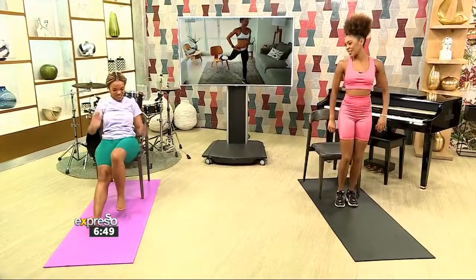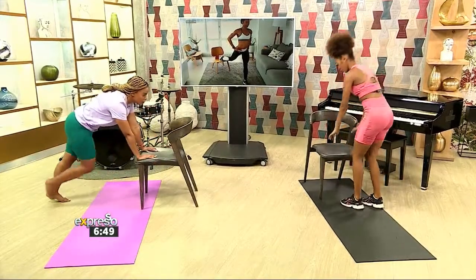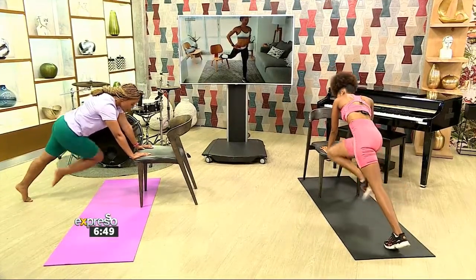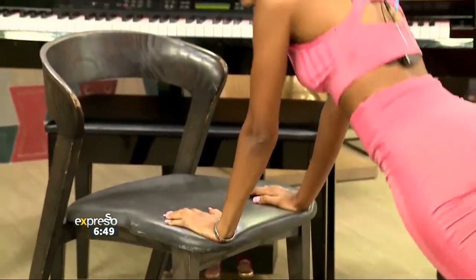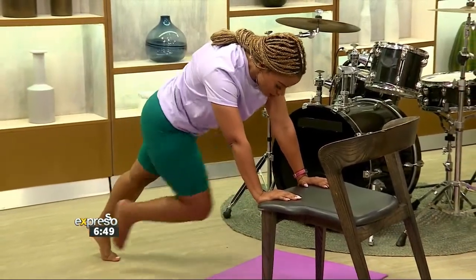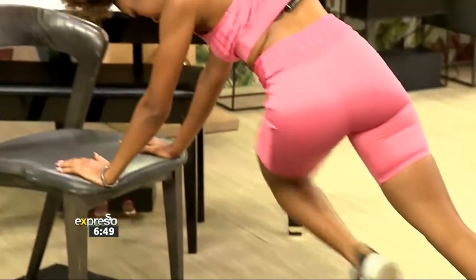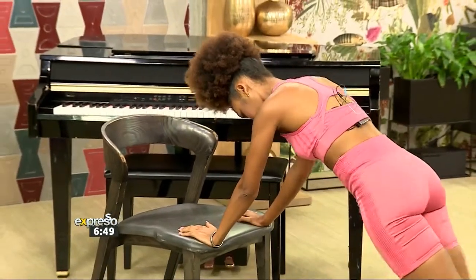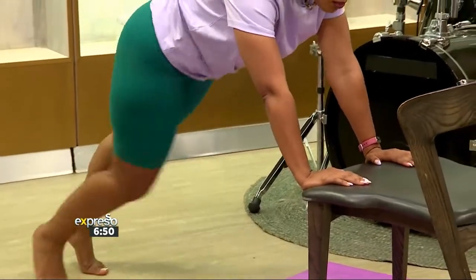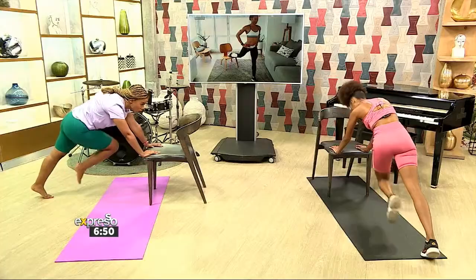We're going to change it up. Keep your hands on the chair — we're still working the core. We're going to bring your knee to your elbow but to the opposite elbow, like mountain climbers — chair climbers today. Nice low impact workout, everyone can do this. Push it to your full extent if you want, but we're keeping it nice, low impact, controlled, using that core.